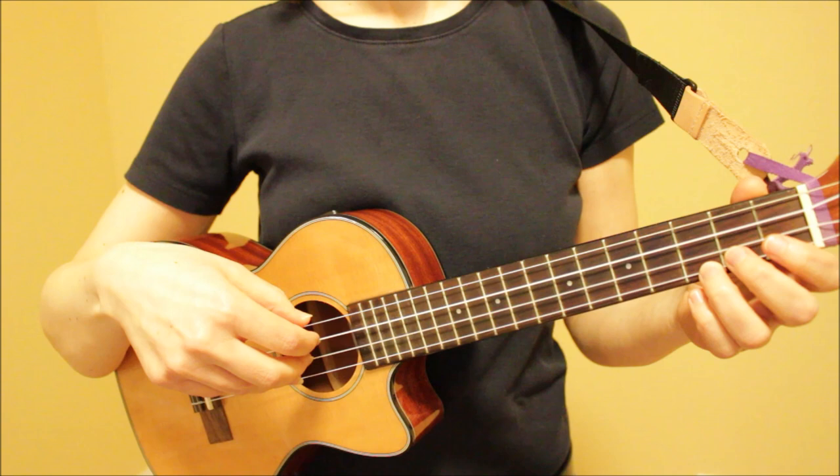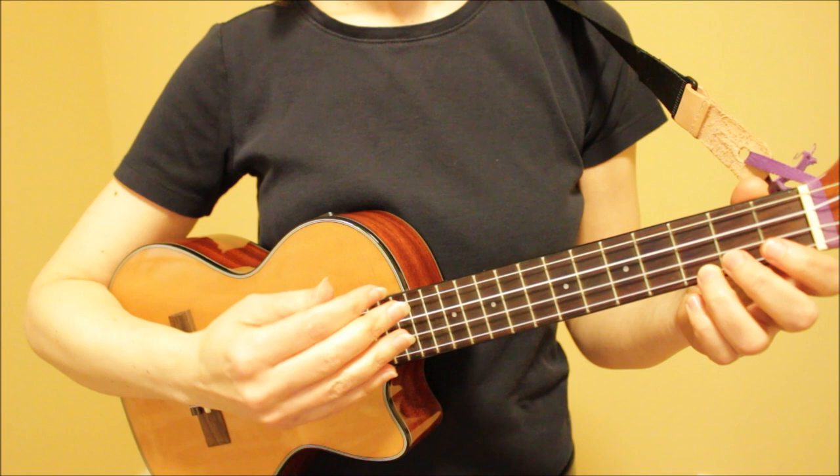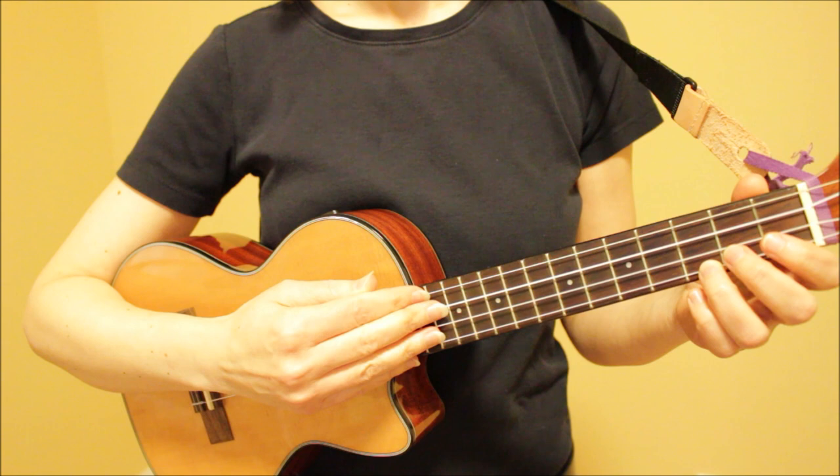As far as technique goes, you want your hand facing downward so that you can lift the strings. You don't want your hand facing sideways because you're not going to be able to properly lift the strings with your hand at this angle. So keep it facing down.